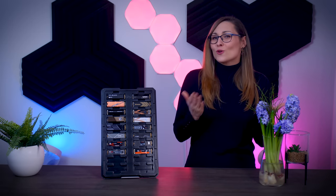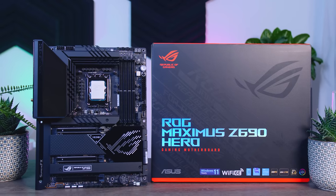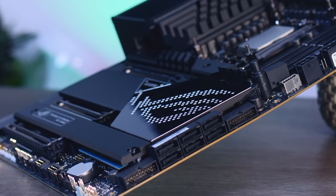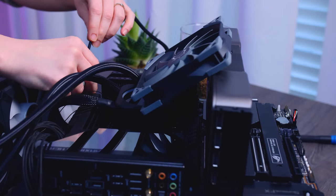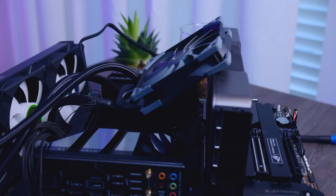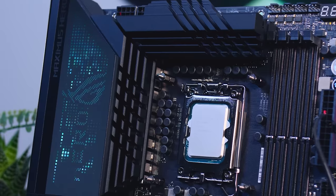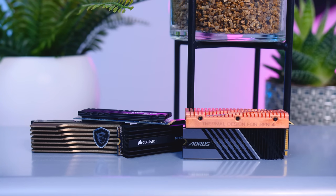Let's go over the test rig I used. I have the Asus ROG Maximus Z690 Hero motherboard with an Intel Core i9-12900K, Corsair DDR5 memory, and a low RPM Scythe fan on top for airflow to the motherboard and SSDs being tested. This is powered with a Seasonic Prime power supply, and the OS is Windows 11. If an SSD came with a heatsink I used that one; otherwise I used the one on the motherboard. I did not count thin metal stickers as heatsinks.